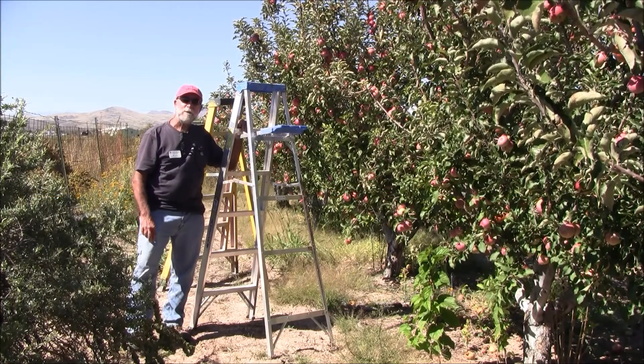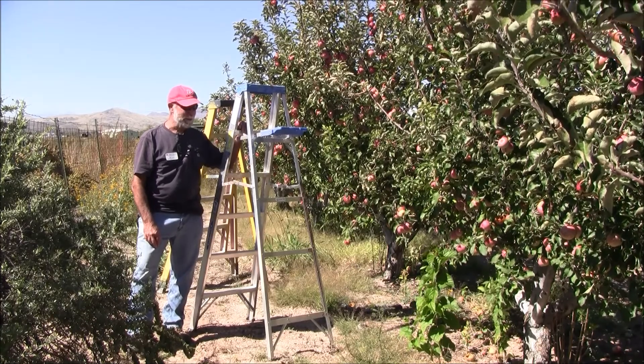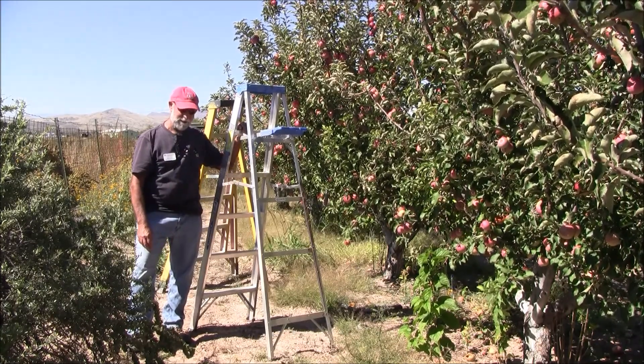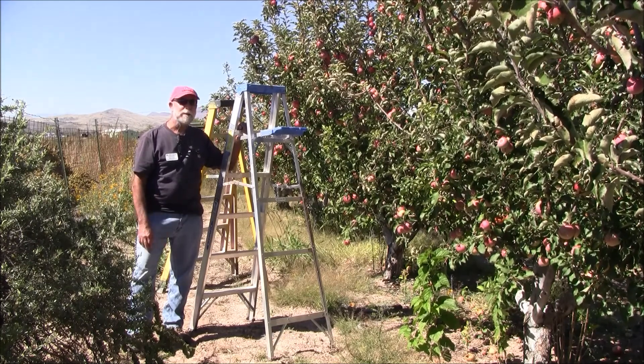I'm Bill Cook from Greenlee County Cooperative Extension in Duncan, Arizona. We're getting ready to pick some fruit, and I just thought this is a good chance to talk about ladders a little bit.